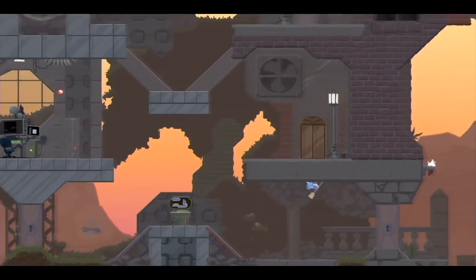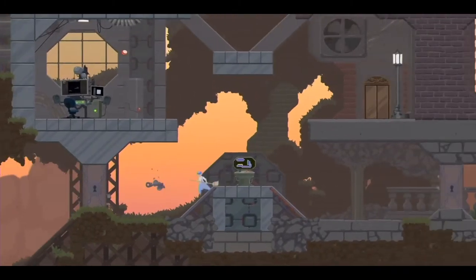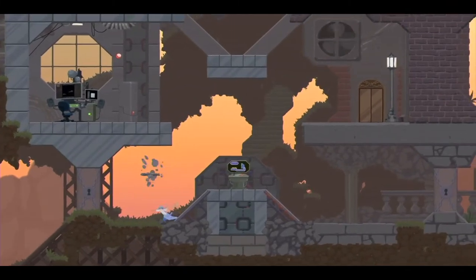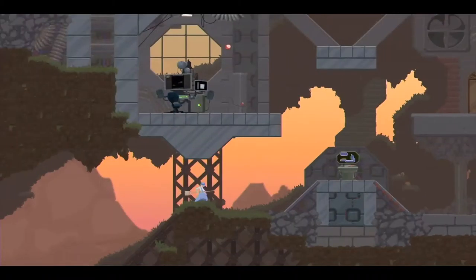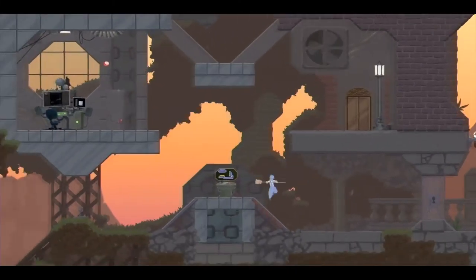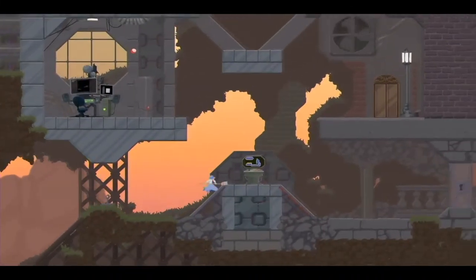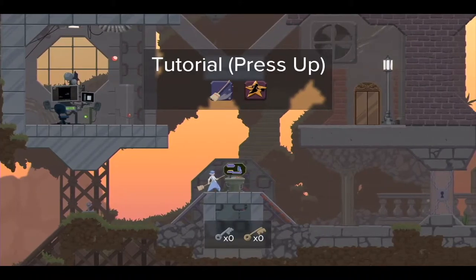It definitely has a good nostalgia feel to it. If you play a lot of older games, just the layout of it. And it controls really well, especially with the controller. I don't really like playing keyboard and mouse too much — I definitely prefer having a controller, which is probably the reason why I went to this game first.